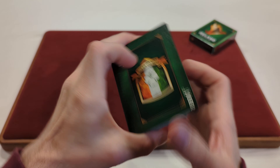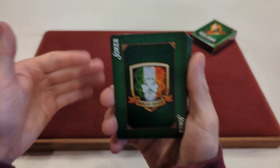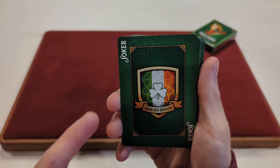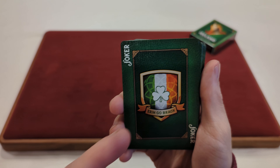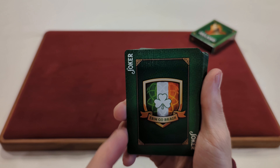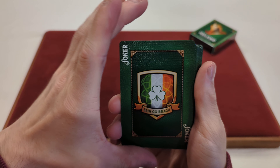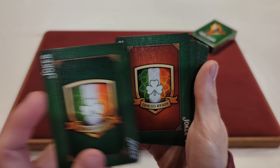Now for the cards you get with the deck. Here's the Joker — it says Joker in the corners. You got that same border style with that kind of shield design there, with the Ireland flag, the green, white, and orange. You got the clover there and then the Irish saying there — whatever that says, I do not speak Irish, so I would not know what that says. Then you got pretty much an identical Joker.